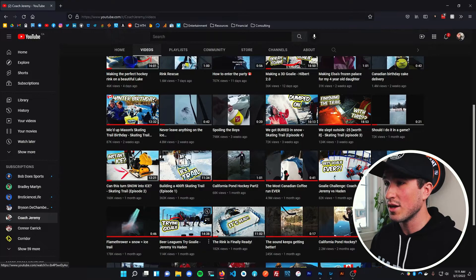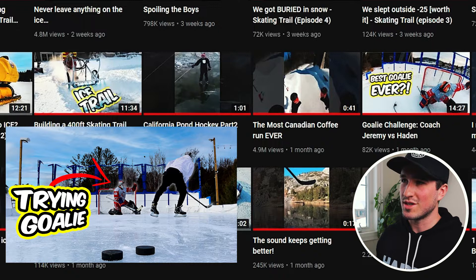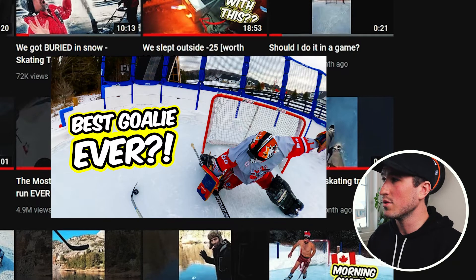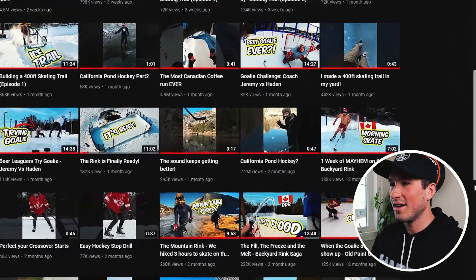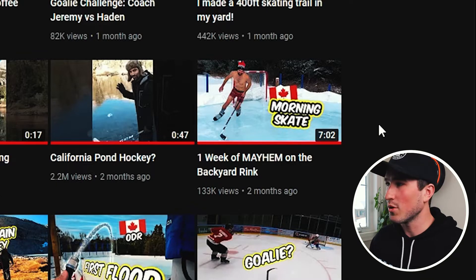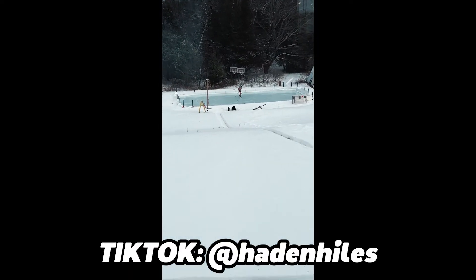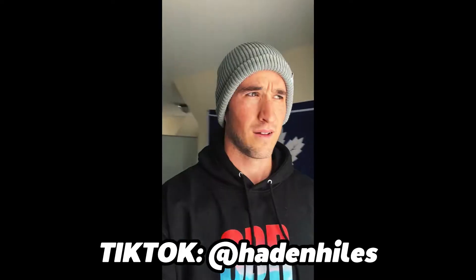Next up was when Jeremy and I played goalie — two videos from that. The first thumbnail with the arrow has a bit more going on; it shows that Jeremy just shot the puck and I'm in the net trying to make a big glove save. The second one also shows a good pose. We made do with what we had. Videos performed well so thumbs up there too. Morning Skate — Jeremy actually made this thumbnail; he's skating around in his underwear with a Canadian flag. I'm not going to criticize Jeremy's work here.